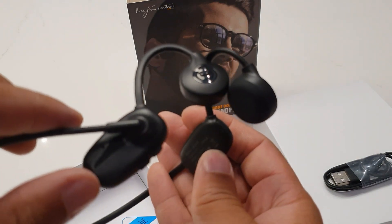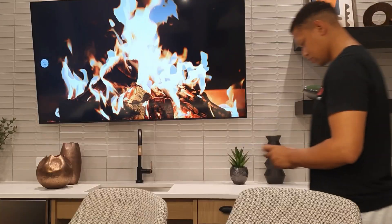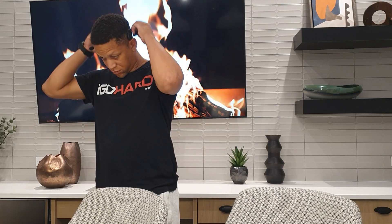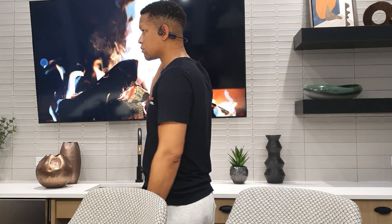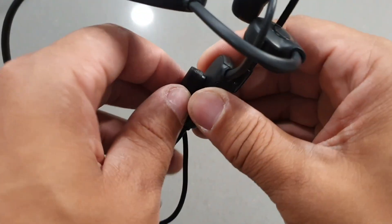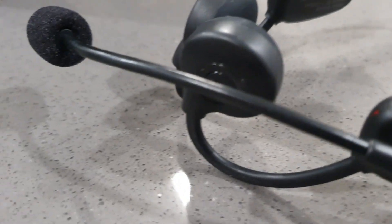The reason the BH-268s are special is because they have one of the best microphones I've ever heard in earbuds — they offer a noise cancellation boom microphone built directly into the headphones. The design is pretty lightweight, made of a material that's very durable and flexible, bringing you a comfortable experience even when wearing these for a long period of time.